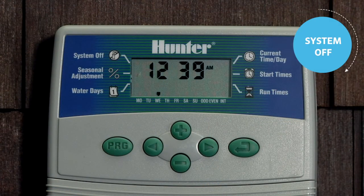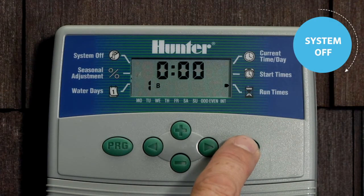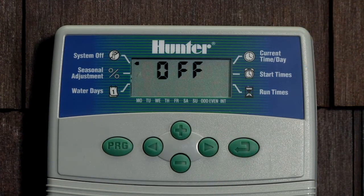The next function is System Off, which simply shuts the controller down. If you want to shut off the Eco-Logic, press the mode button through all the functions until the arrow points at System Off. Wait a couple of seconds and the display will show off.